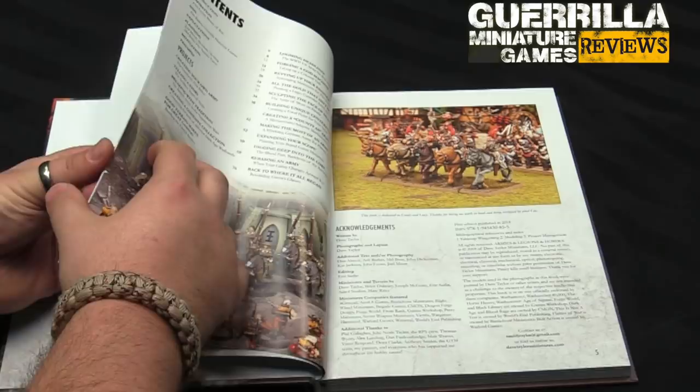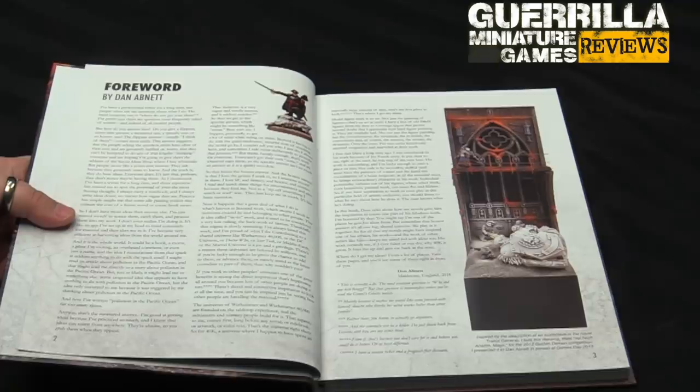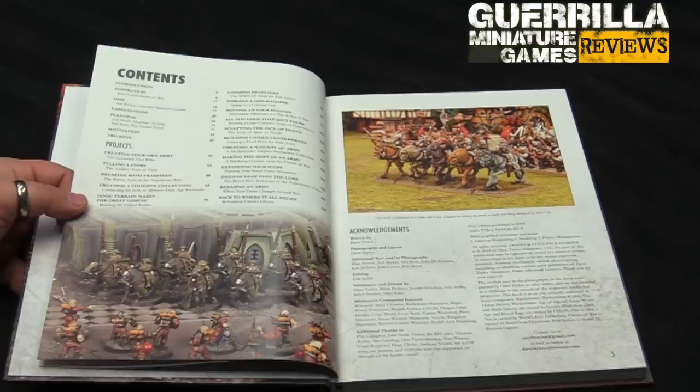There's a wonderful foreword by Dan Abnett himself, talking about what Dave does and how things can inspire. I'm not going to ruin it for you because you really should read it yourself, but it's an excellent foreword for the book. Congratulations to Dave for getting Dan to write it, because that's a huge author. There's a lot of Abnett in some of Dave's 40K projects.